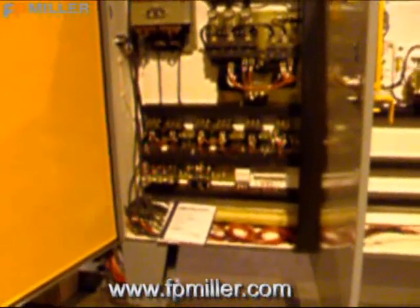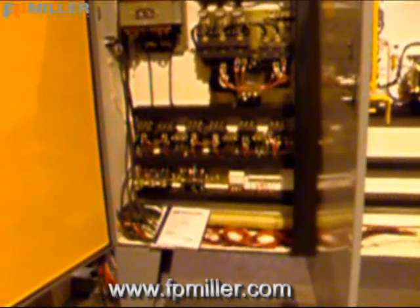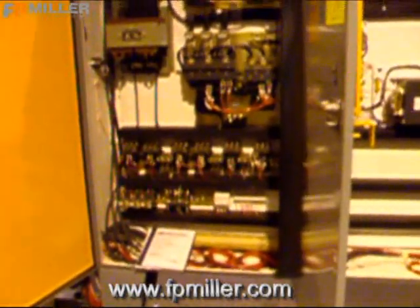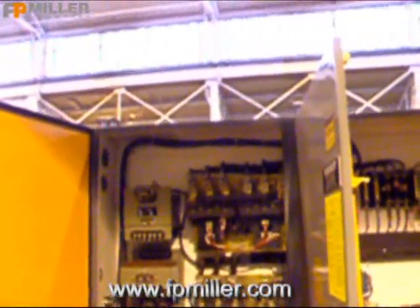All F.P. Miller rebuilds ship with two copies of the manual and two copies of the electrical prints, which we also keep on hand for future use.